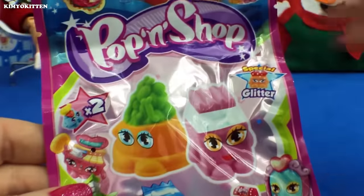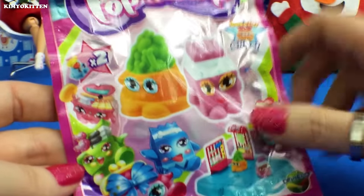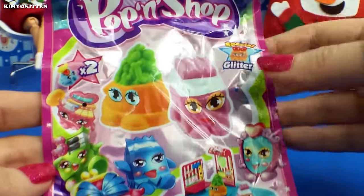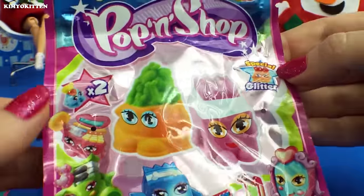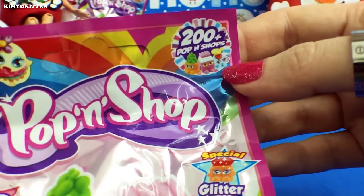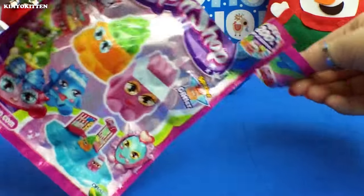Next we're going to open this Pop-in Shop. They look a little bit like Shopkins — they have cute little faces, but it looks like there's a play area for them. There's a special glitter one, and it looks like it comes with two little Pop-in Shop figures. There are over 200 to collect — wow, that's a lot! Here is the back of it, so let's open it up.